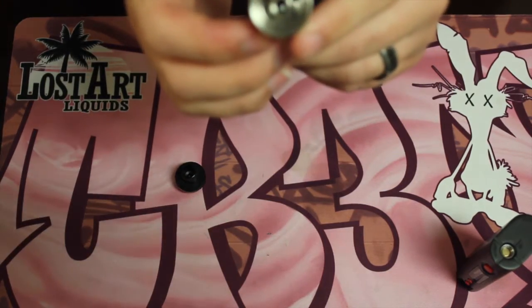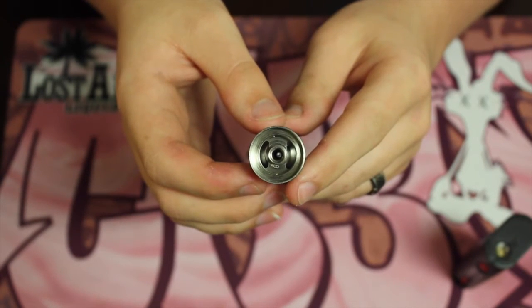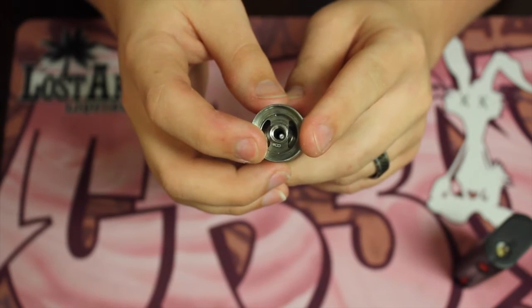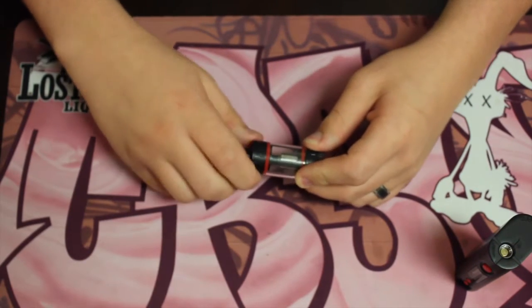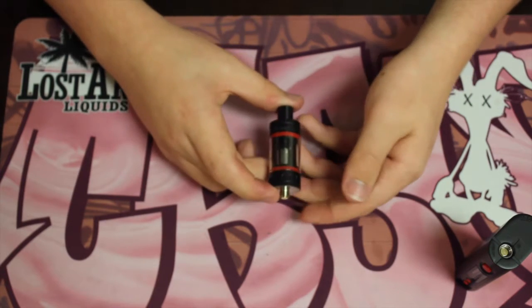I'm gonna show you guys your filling holes — just getting that in focus real quick. There are two on each side and they're really big, but it doesn't have a juice control system, so there's nothing blocking it from getting into the middle. That isn't that bad since most tanks don't, but sometimes when you're screwing it in you might get a little bit of liquid on the edges.